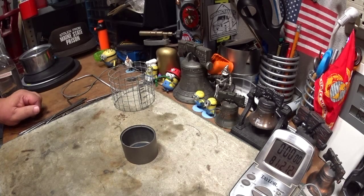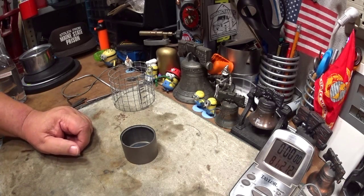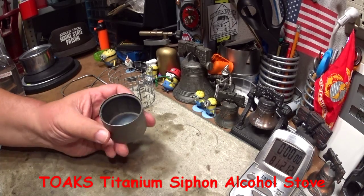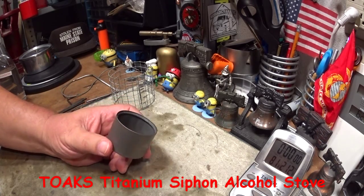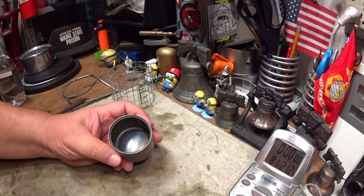Hi, Hiram here. I got a bunch of stoves and burners that I need to catch up on — things I collected while I was gone for a while. The one I want to do today is the Toaks titanium siphon alcohol stove. In my opinion it's misnamed on two accounts.